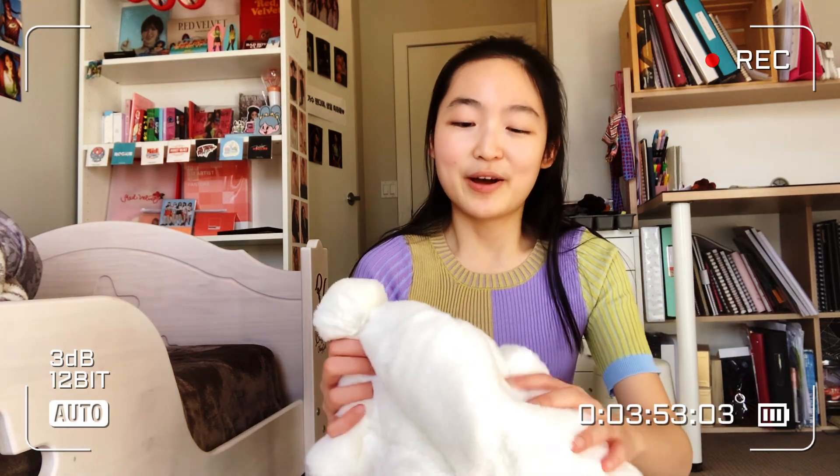And the next thing — oh, I was so excited for this! I actually was not planning on getting this, but I thought it would be so fun. It's just this fuzzy bucket hat. I don't own a lot of bucket hats — maybe like one or two. But this one is so fuzzy and very, very nice.